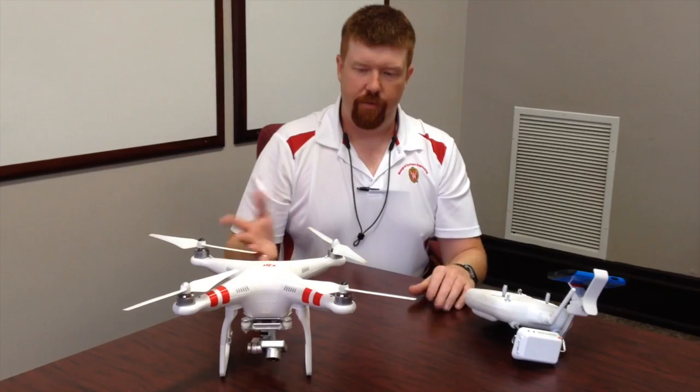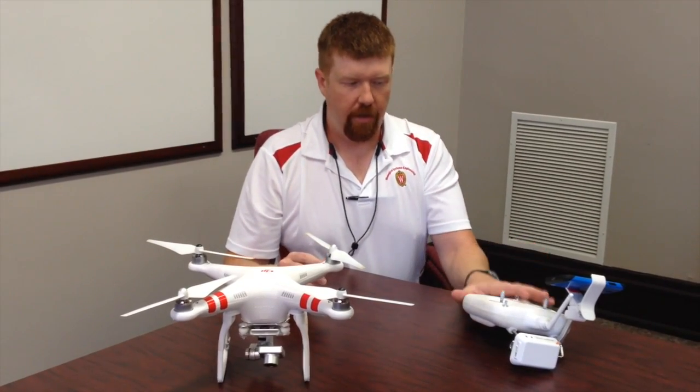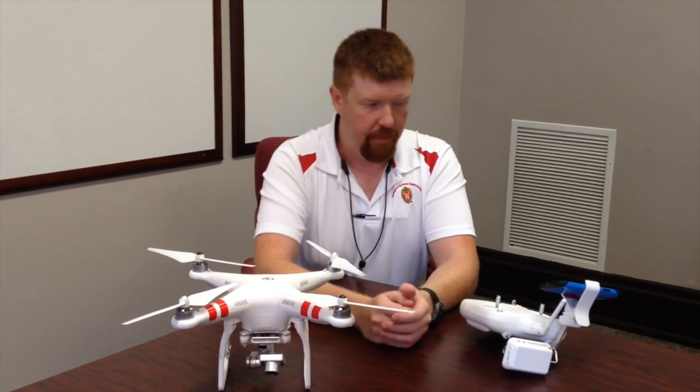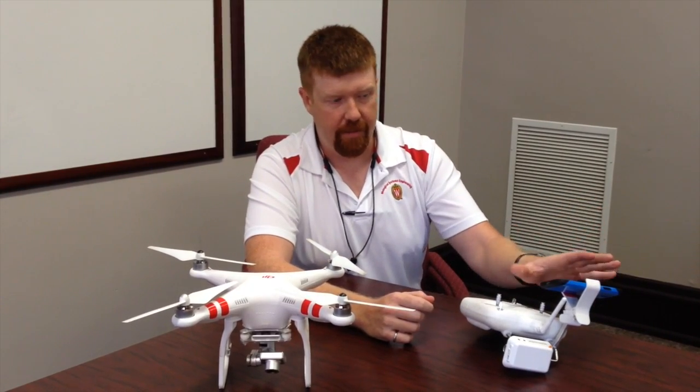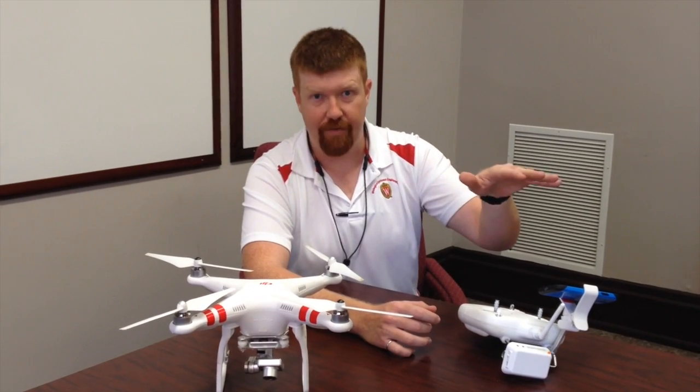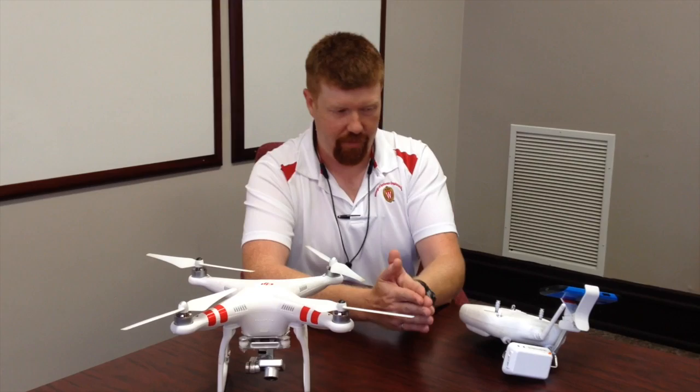To fly this device, one of the interesting things is it's all integrated into this controller, and my phone is docked right here. There's an app you download to get video from the drone, so you can constantly see — just like driving a car looking at your video screen — where the drone is flying through the air.